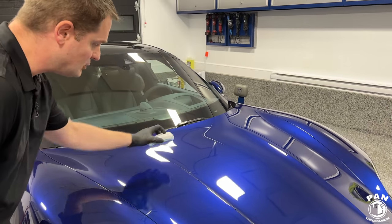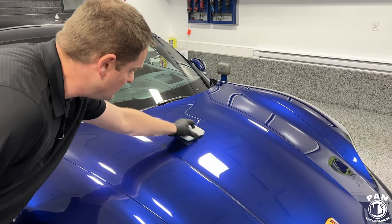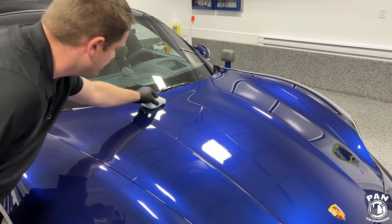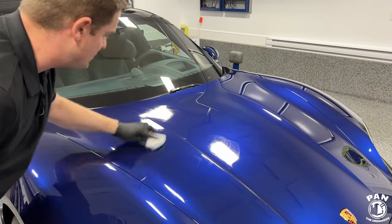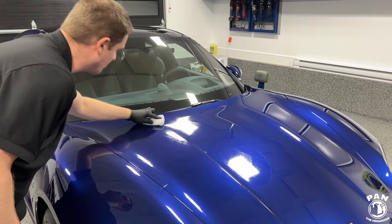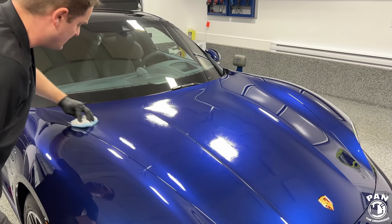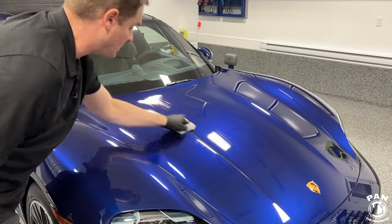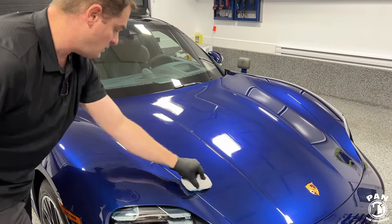G-Technic recommends delimiting a square section. First do the edges, then pull a line in the center. Apply in a circular motion initially to distribute the product evenly, then do the crosshatch pattern — up and down and left to right — as you normally would with ceramic coatings. This ensures proper coverage all over the PPF surface.